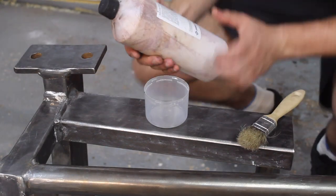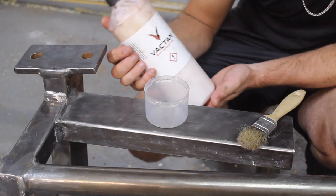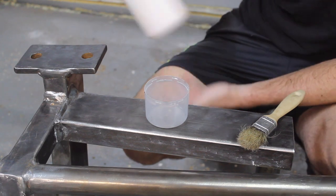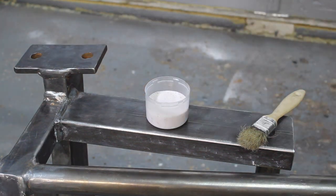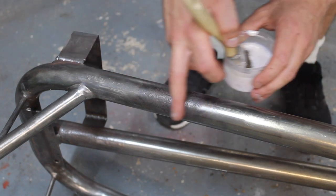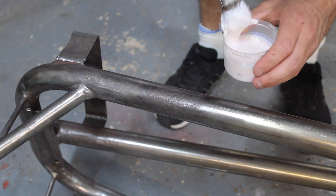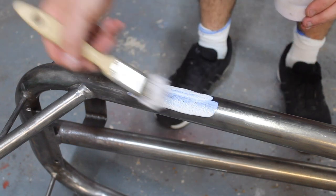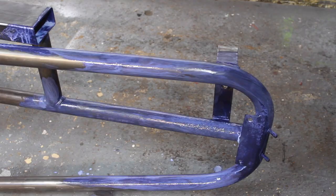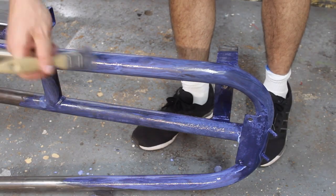Now I'm going to get some of my rust converter. I use Vactan — it's a pretty good rust converter. Give it a good shake up. The clean metal areas are fine, but this area here where it's pitted, I'm just going to get some rust converter and paint that on. There we go, that's the rust converter painted on.